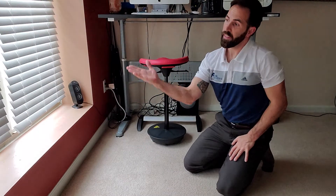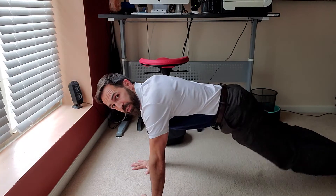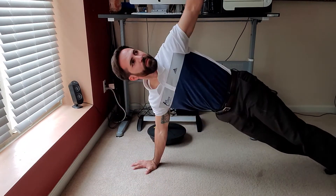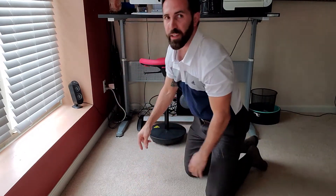The higher your hands are, the easier it is; the lower your hands are, the more difficult it is. You're going to repeat the squat for one to two minutes.